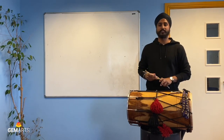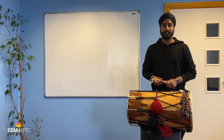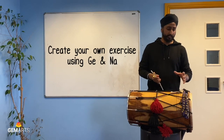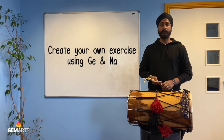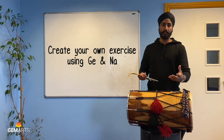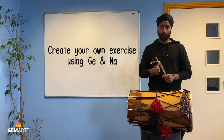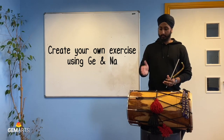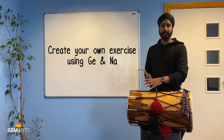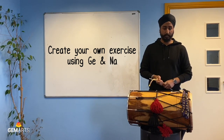By now you should have had a good chance to play those exercises on your own and alongside myself playing the bodhran. For the next exercise, I'd like you to use your own creativity and imagination to come up with your own exercise using G and Na. You can start off with the same pattern G, G, Na, Na if you're really stuck, and maybe change the rest yourself. It can be as short or as long as you would like. Once you've got the pattern, I'll give you a simple count to help with timing, and then play along to me just keeping time playing Na.